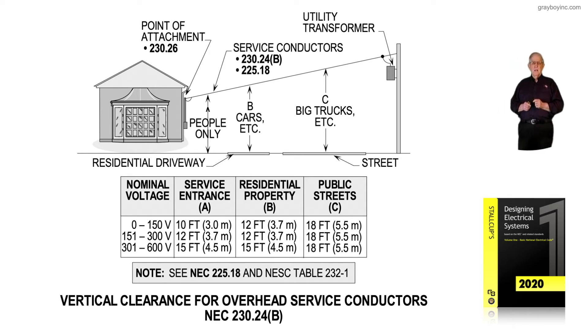A lot of times that's permissible, but due to grade levels changing during construction, many utilities just want the service drop attachment at a minimum of 12 feet rather than 10 feet — so keep that in mind. Now, if your voltage is not 120, 120/240, or 120/208, but instead 277/480, you're in the second level of 151 to 300 volts.